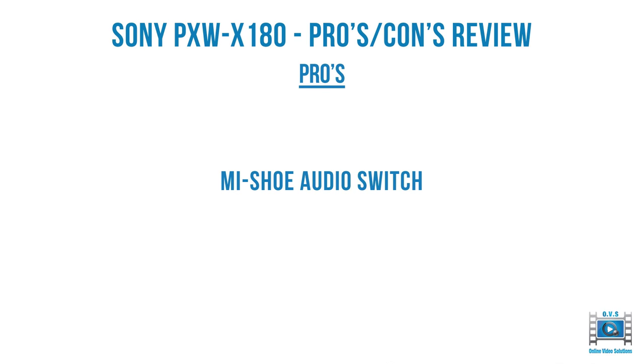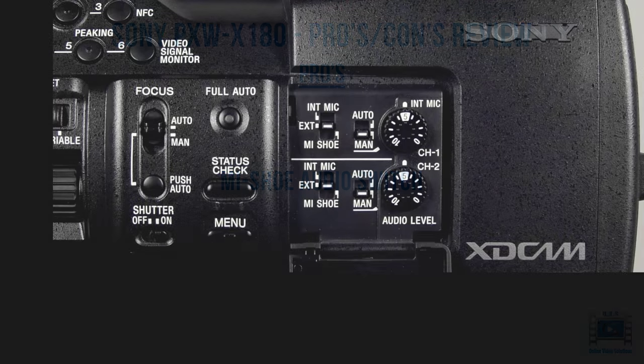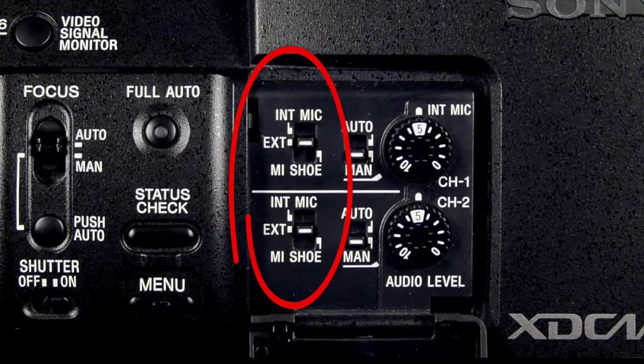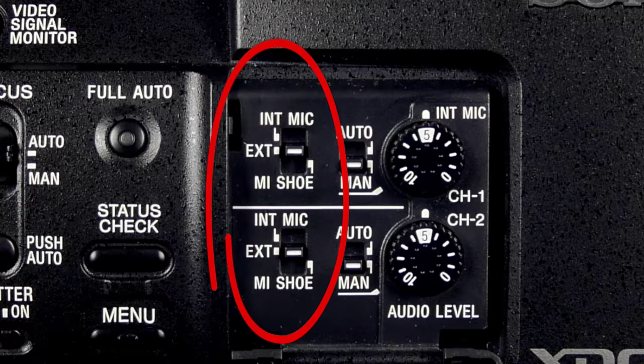The Sony X180 also has an MI shoe audio switch externally. On the side you have internal mic, external for the XLR, and MI shoe, so you can swap either of the channels to any of those three options. Comparing to the X200, you need to go into the menu to enable or disable the MI shoe — on the X180 you can do it externally on the camera body, which is the much preferred option.